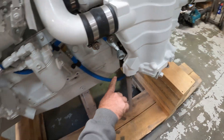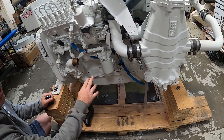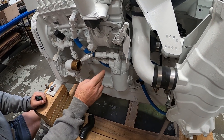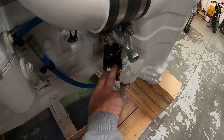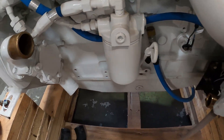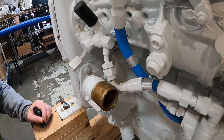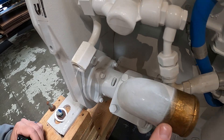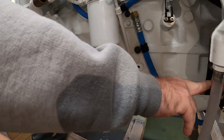Both hose sizes are inch-and-three-quarter. This particular engine is missing what's normally here — the fuel cooler. The fuel cooler is actually inch-and-seven-eighths on both ends, so you'll have a reducing hose from inch-and-seven-eighths to inch-and-three-quarter. In this particular case, we're going to remove the fuel cooler since it's not required and install a piece of inch-and-three-quarter wire hose that connects the outlet of the seawater pump to the entry of the aftercooler.